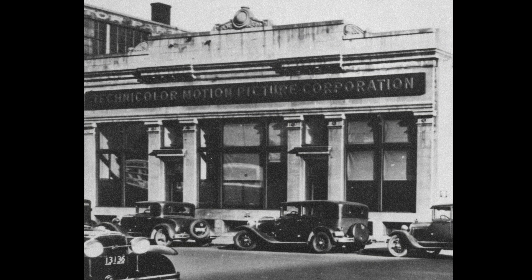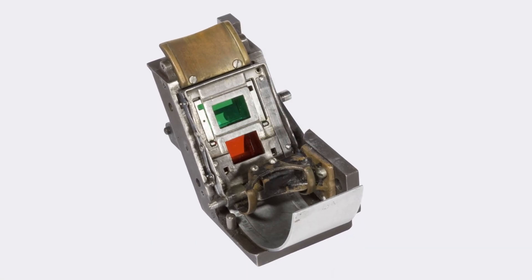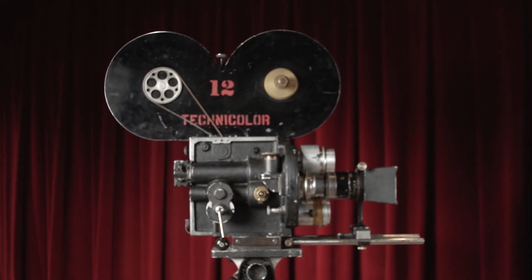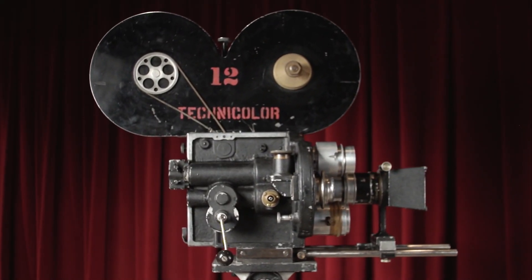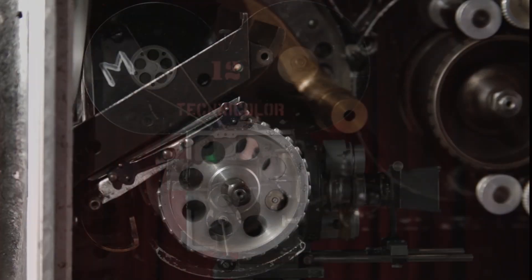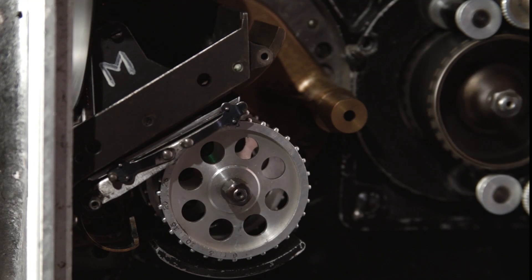After this disappointment, Technicolor retreated from the public eye to work on an entirely new camera and new printing process. The improved camera was invented by Joseph Arthur Ball and utilized a refined prism design with red and green filters. Between 1921 and 1930, more than 40 of these cameras were made. The first 12 were manufactured by the Waltham Machine Company in Massachusetts, while the later ones were made by the Mitchell Camera Corporation in California.